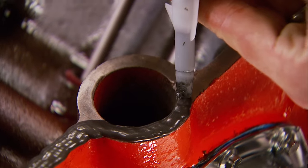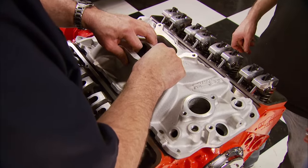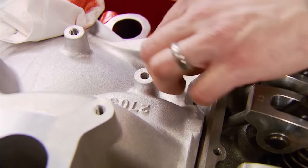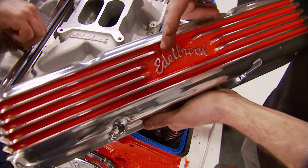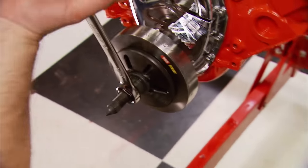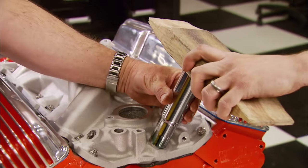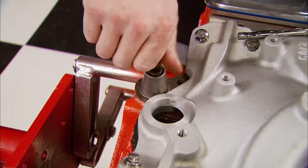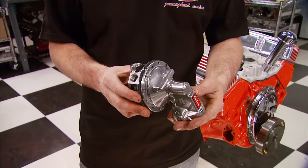The intake gaskets are held in place with a little silicone on the ends, then a generous bead on the end pads. We set this Edelbrock Performer EPS intake manifold down and give our silicone a workout on the intake bolts. Kevin brought us these old cast Edelbrock valve covers and did a pretty good job painting them to match the block. Next is the harmonic balancer from Summit — using some Loctite retaining compound and a block of wood, we hammer in a new oil filler neck.